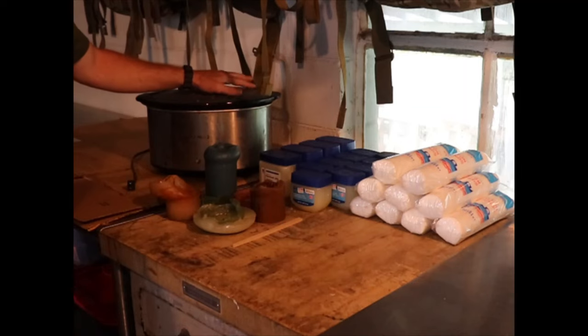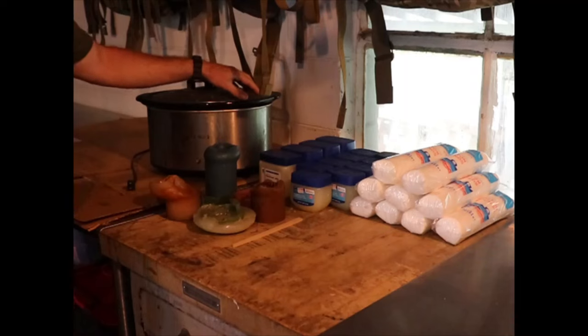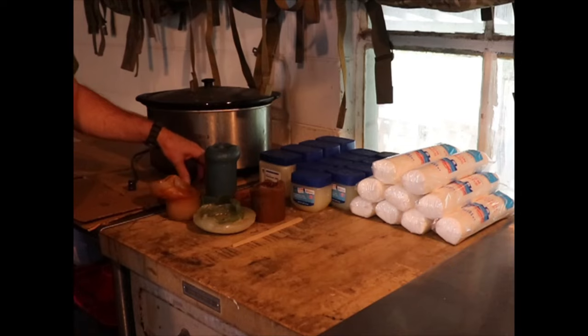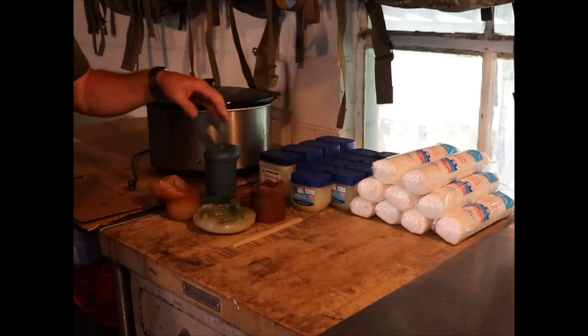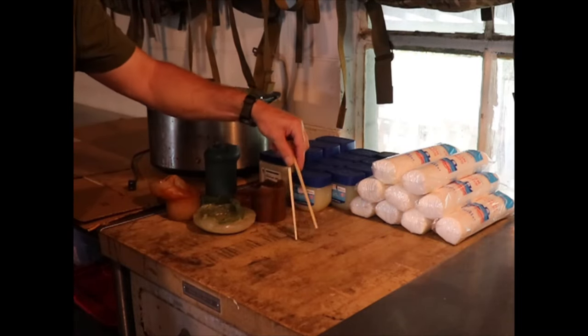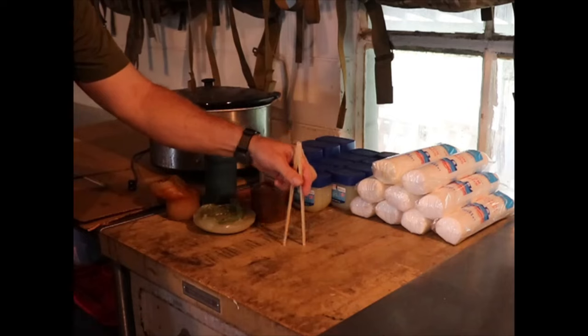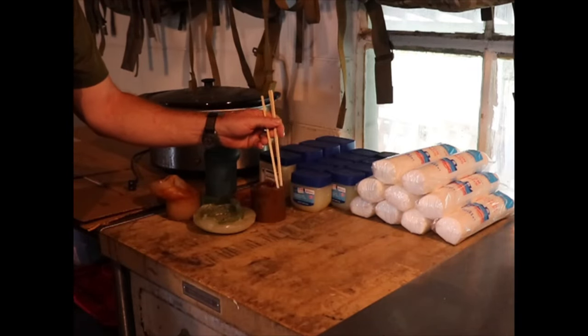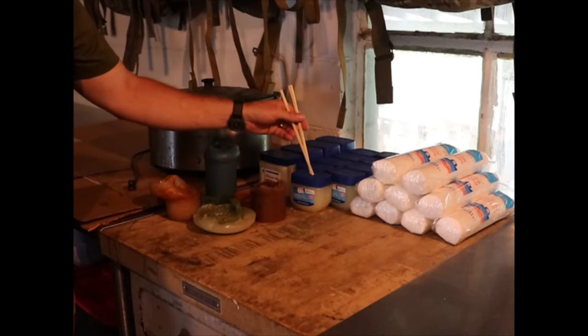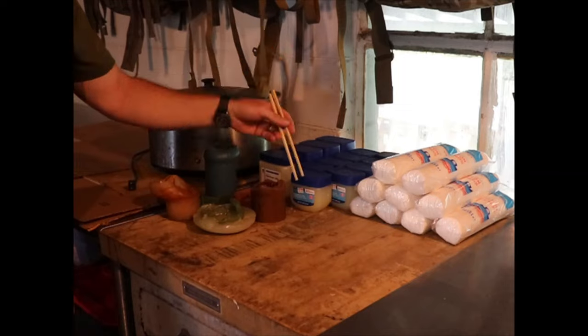I'm going to do a combination of petroleum jelly and wax to make my fire starting fuel that's going to be embedded in the cotton rounds. I like to use an old crock pot to melt all this stuff together — I picked this up at a yard sale for about five bucks. You'll also need something to lay your fire starters on, and I'm going to use an old pair of chopsticks to dip the cotton rounds and lay them out onto the cardboard.